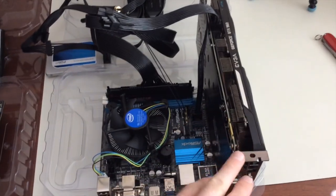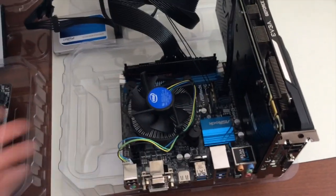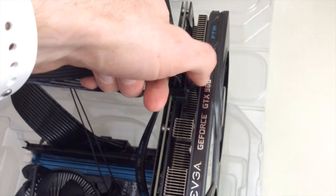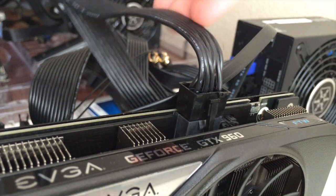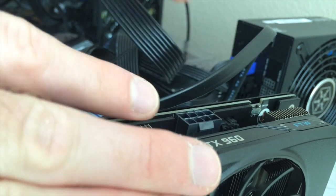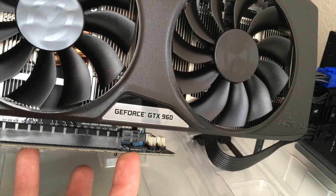We're going to get rid of this video card, and then we'll do the processor. You just want to put your thumb on the tab to make sure it's open, and then pull straight up. Sometimes you wiggle it side to side, and that helps it come out a lot easier.